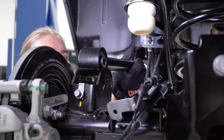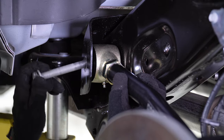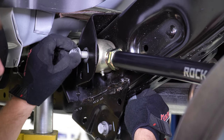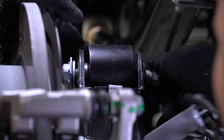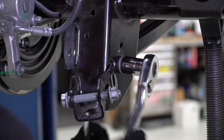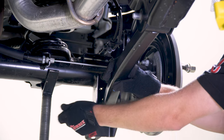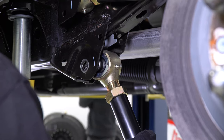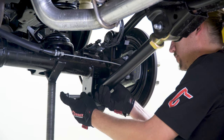Install the new control arm with the adjustable Johnny joints in the frame and the zerk fittings pointing down. To remove the hardware from the driver side rear lower control arm at the differential, use a 21mm socket along with a 22mm wrench. After adjusting the new control arm based on the measurement from the stock arm, install the new control arm onto the vehicle. Again, the adjustable Johnny joints install into the frame.